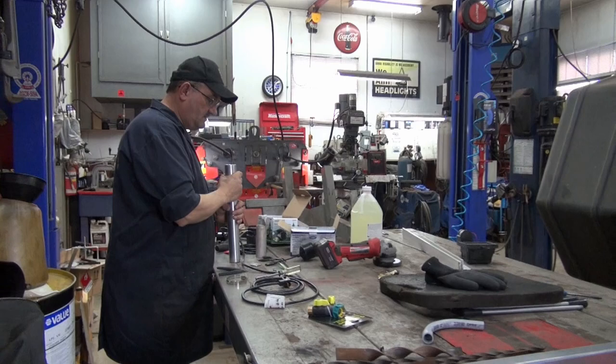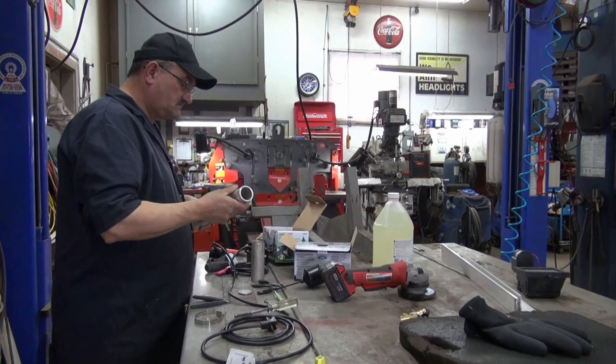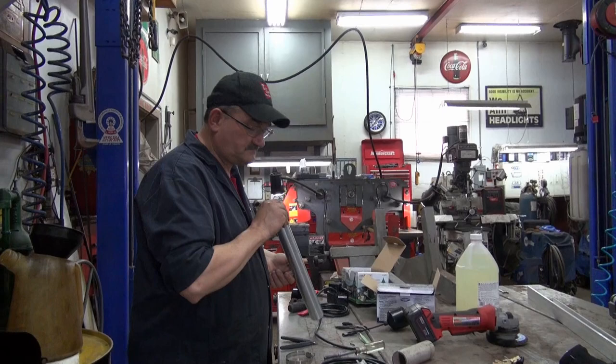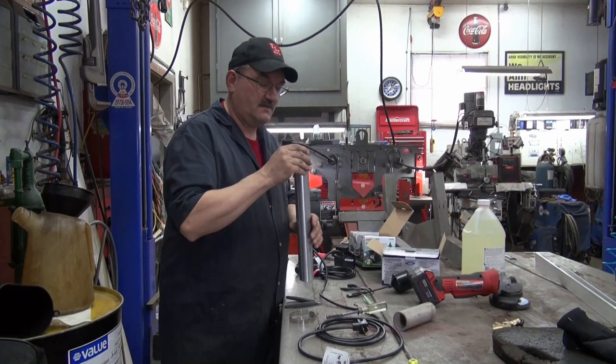I'm creating — I had an old piece of aluminum and I just turned it down on the lathe. Part of it is for me.